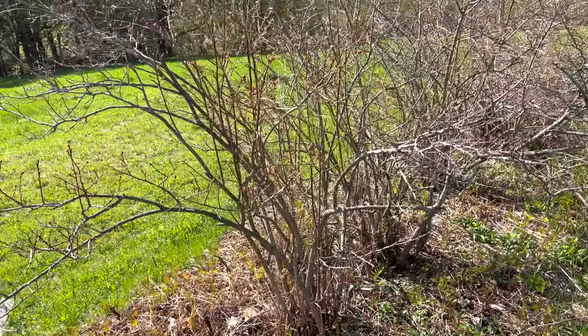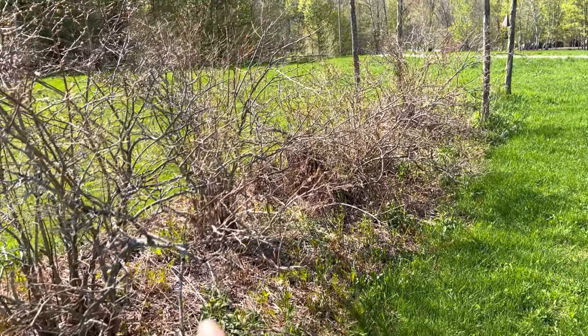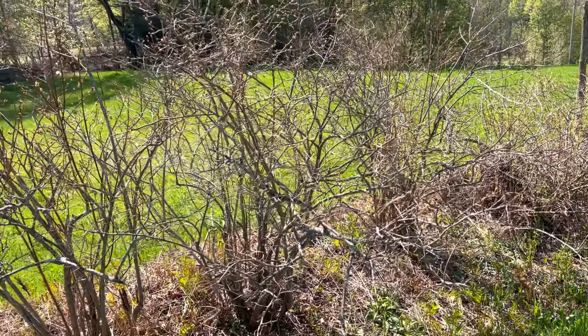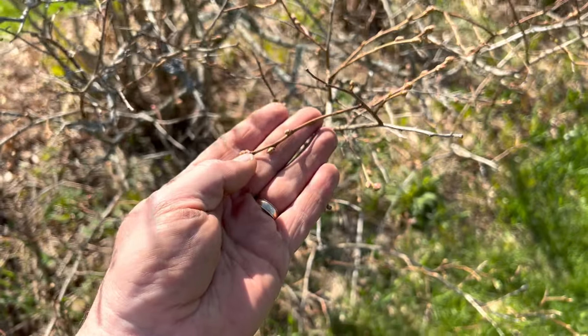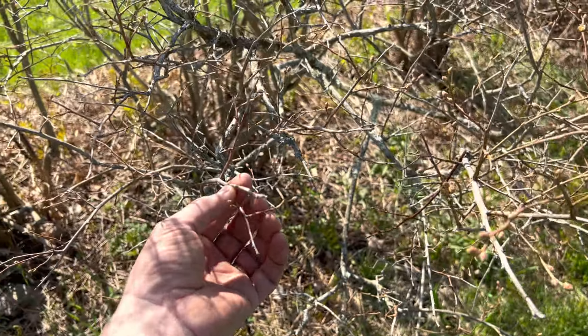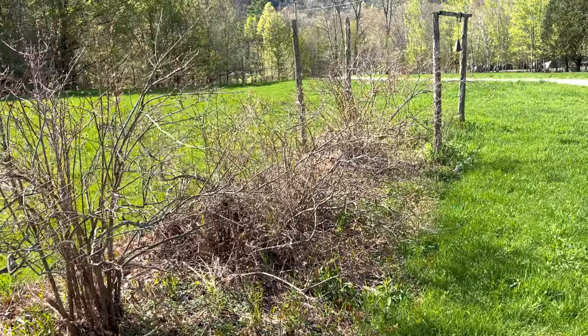We also have some really big blueberry bushes — six of them, very well established, about six feet tall. The neighbors told us that last year the previous owners didn't pick the blueberries, so the neighbors picked them and got buckets off of these plants. We're super excited about that.